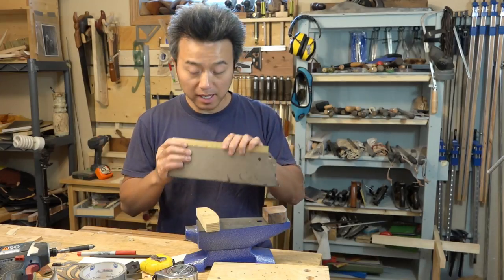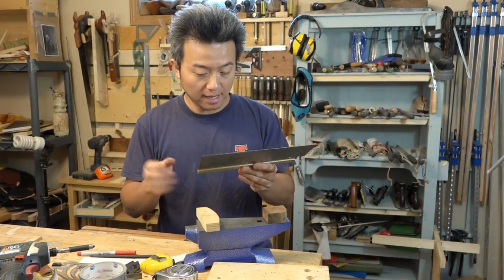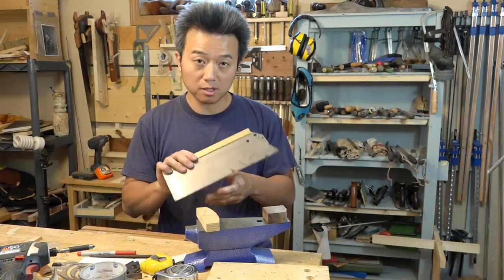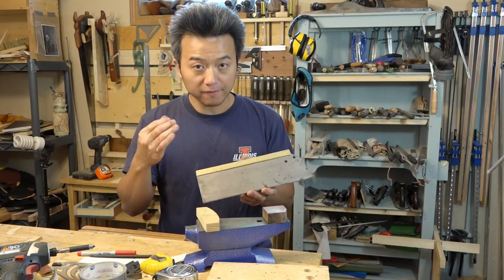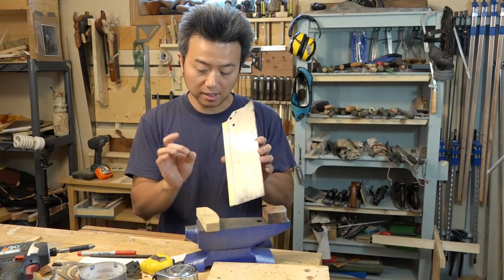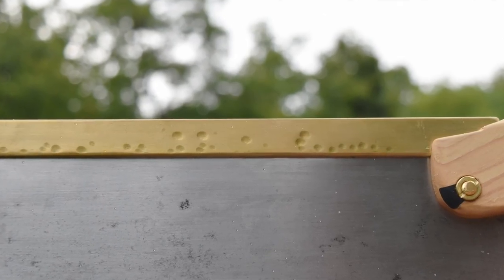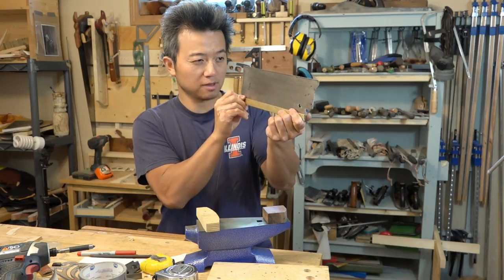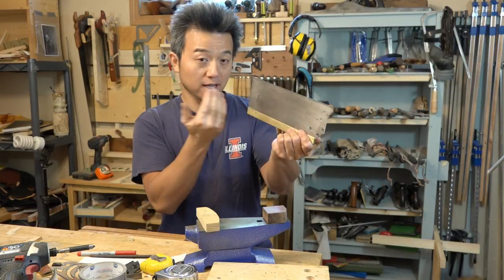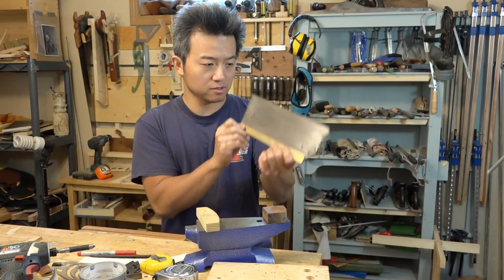I just installed the spine onto the plate and hopefully that'll be the last time I do that because it's on there pretty tight now. It was a little loose before, but I went ahead and took it off the plate and hammered it so that it pinched in a little more. Now there are all these little hammer marks along the spine, so the last thing I want to do is make sure that the saw is straight, because during the hammering process it's possible that the spine or the saw got bent ever so slightly.